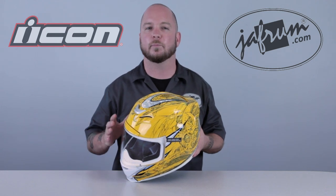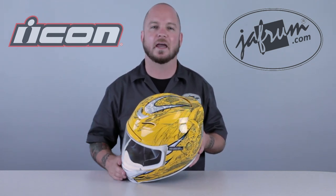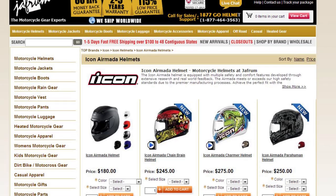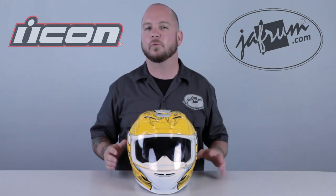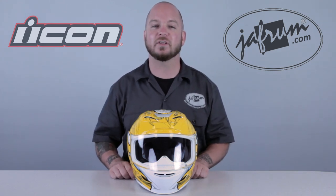The Icon AirMotta Sportbike SB1 is for those who appreciate a graphic that combines flowy, organic design with hard mechanical shape. To see more Icon products, click on the link below to visit our website. Read our customer reviews and leave us your thoughts — we want to hear from you. And don't forget, at Jaffram, we're trained professionals, so please don't try anything you see here at home. Try it on your bike. I'm Louie, and we'll see you next time.